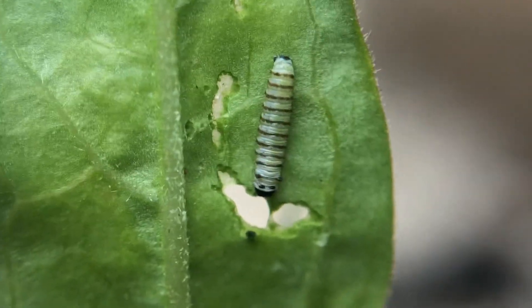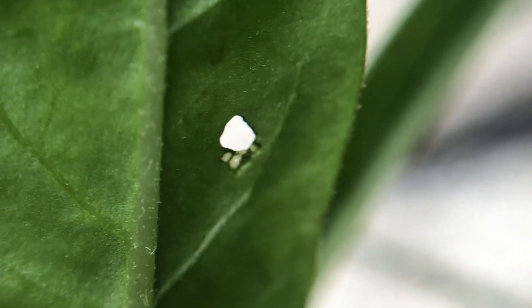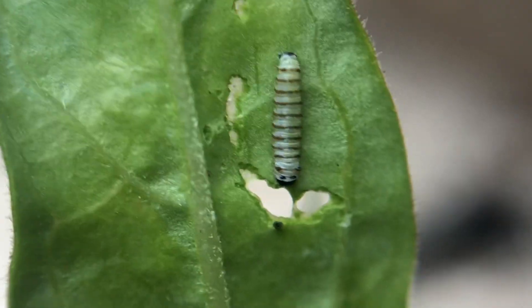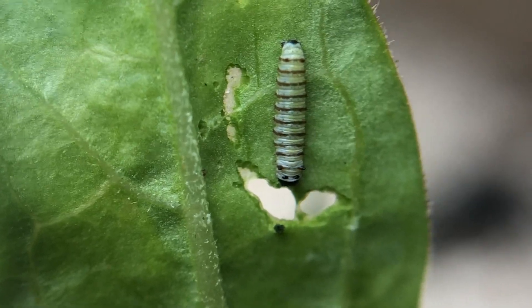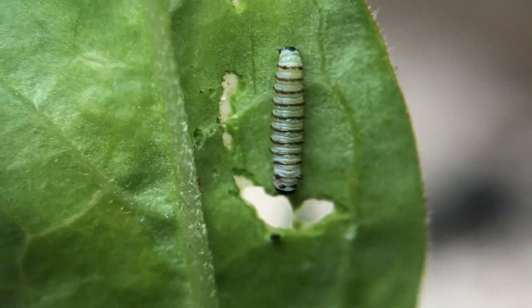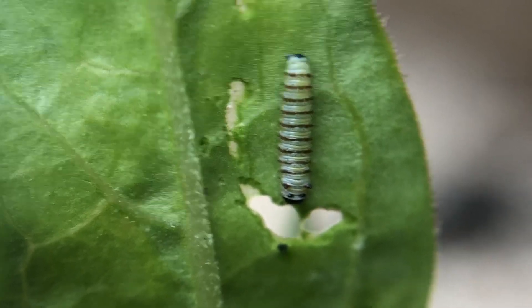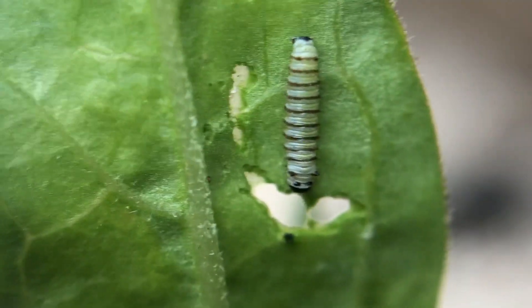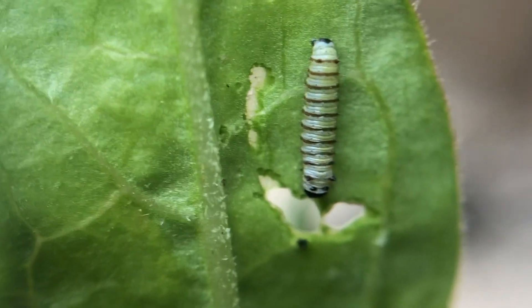This monarch here has chewed kind of around in a circle. If we look right there on the leaf it was on before, they kind of chew around and then eat the inside part of the leaf. The reason for that is milkweed has a milky sap that runs through the plant, and in order for the caterpillar not to drown, it has to cut off the supply flow — so it will chew around to cut off the sap flow.